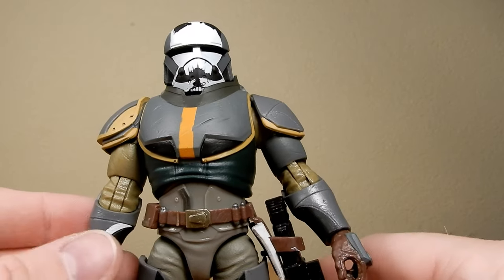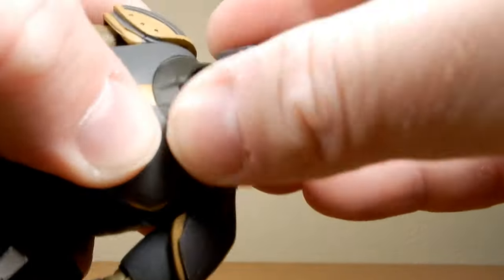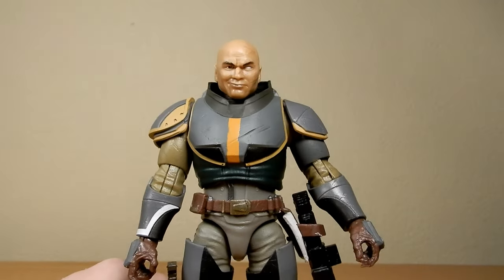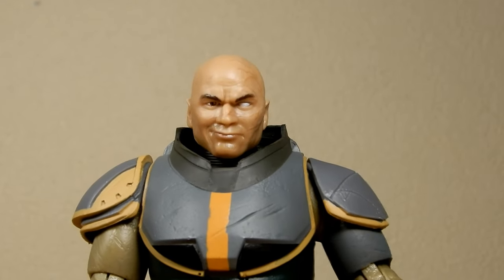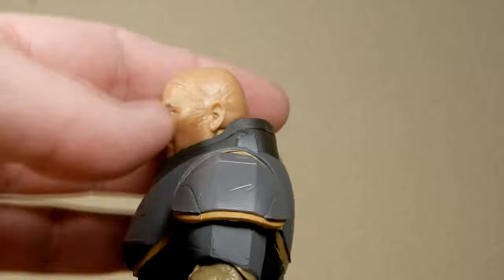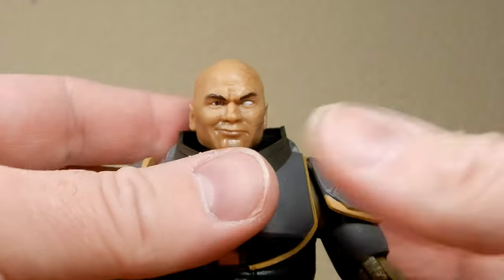It just gives you the option to holster that and display it with the blade or whatever you want to do. The helmet is removable again — there's a nice snug fit on this one. Pretty sure they've used the same head sculpt. He's got that sort of trademark smirk, one eye whited out, and the blast scars on the side of the head. He looks good.